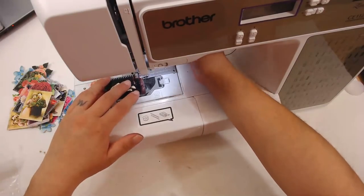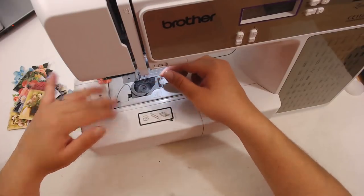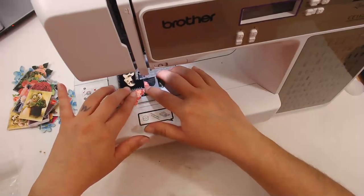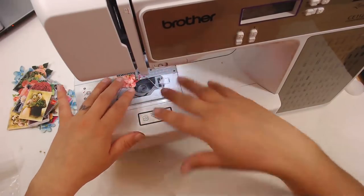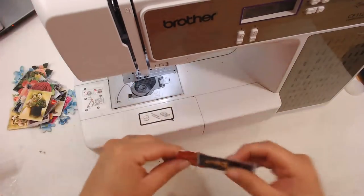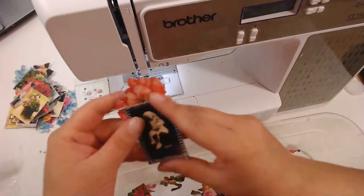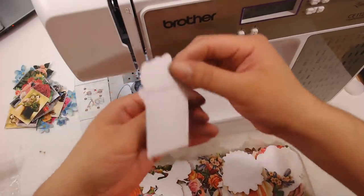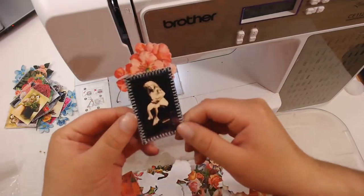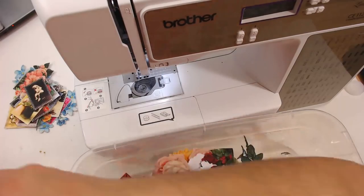I might go live tomorrow at 1 PM Pacific Standard Time — I'm probably going to be working on my covers, so if you guys want to join me for that. Here's one I just made and here's the back of it — you just end it like that and it looks pretty cute.